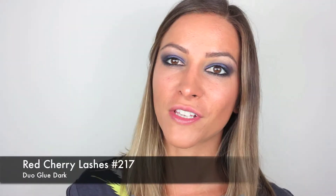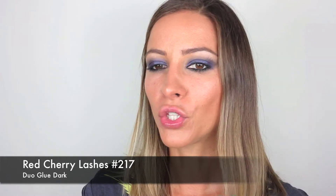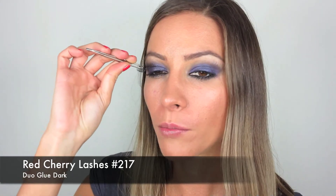For lashes I'm going to take these Red Cherry lashes in number 217 — they're quite long and wispy, but I think you need something like this for this look. I've applied just a thin layer of the duo glue and now I'm just going to pop that on.